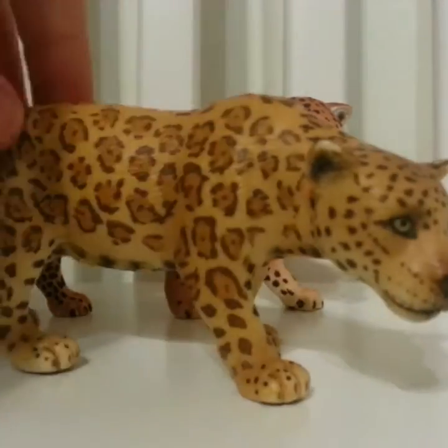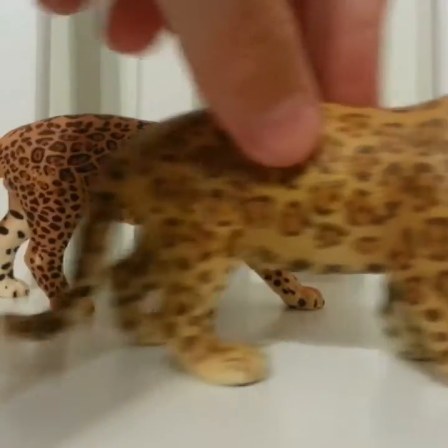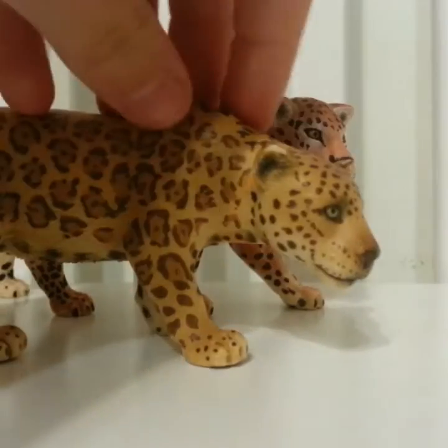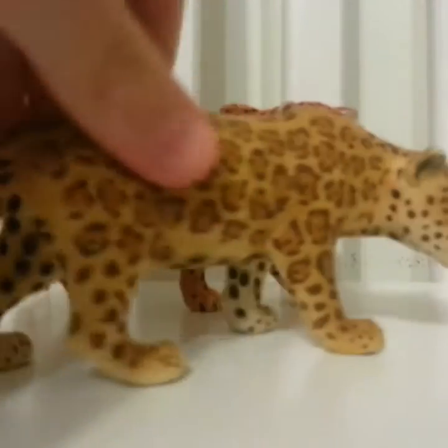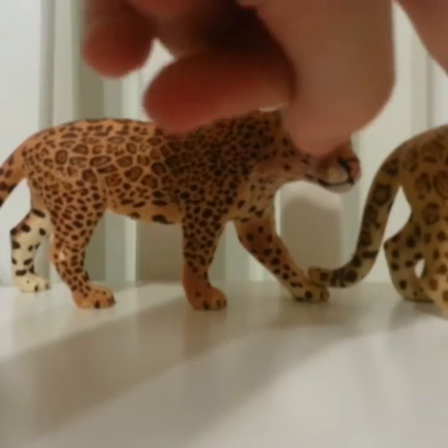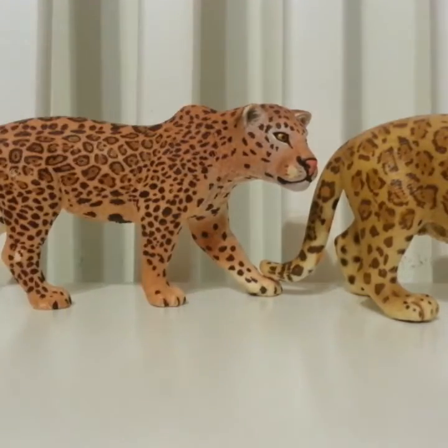Next I have this girl — I like her a lot too. She looks more yellow on camera than she actually is; she's more orange. I really like her, it looks like she's stalking something, which is pretty cool. I actually think this one might be a jaguar.